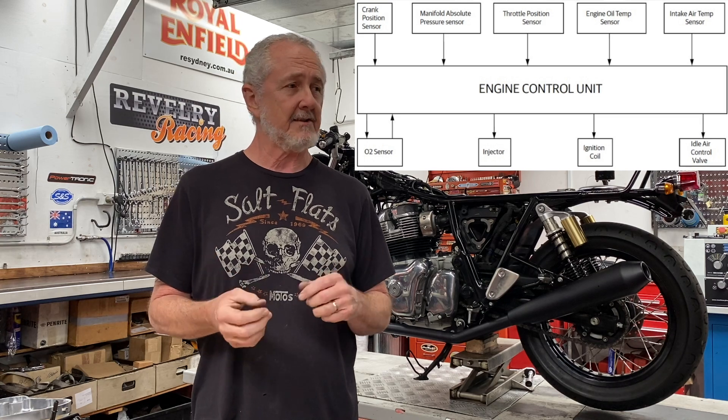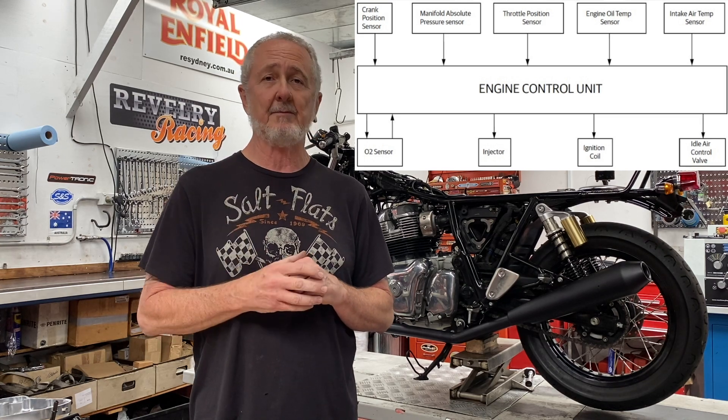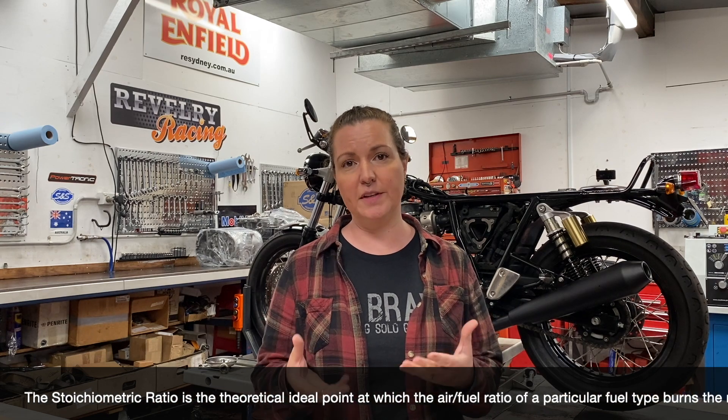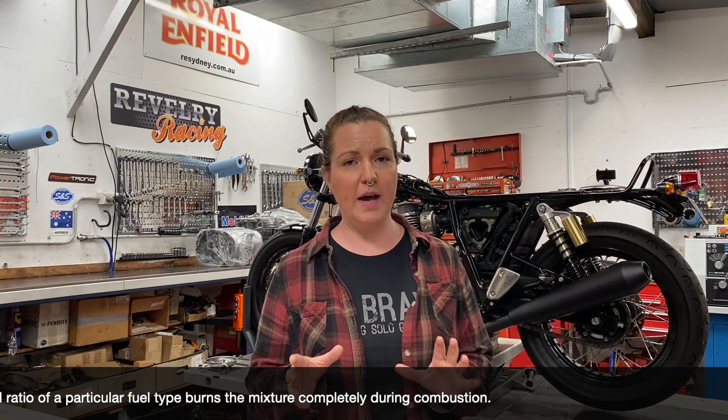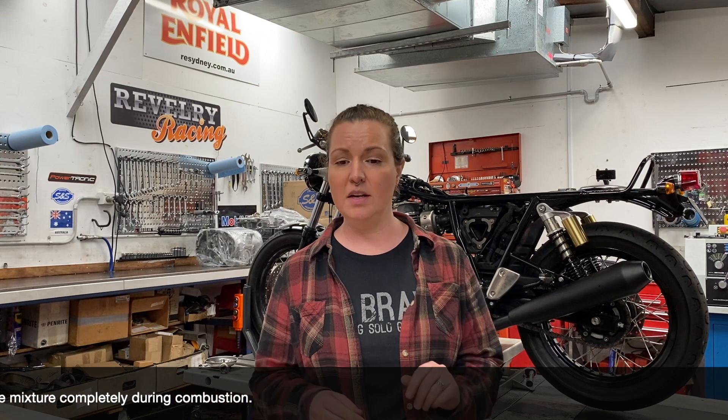It also controls the ignition timing and provides very precise spark timing based on all those variables. So what's the purpose of a tuner? Simply put, a tuner allows precise adjustments to the air fuel ratio. On a stock motorcycle, they aim for what's called a stoichiometric ratio — stoichiometric means it's going to burn as efficiently as possible, using all the fuel during combustion and producing the least amount of emissions. A stoichiometric ratio on a petrol-powered engine is 14.7 to 1 — that's 14.7 parts of air to one part of fuel.